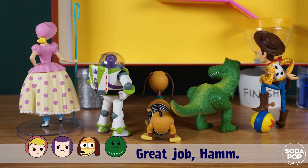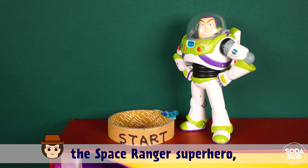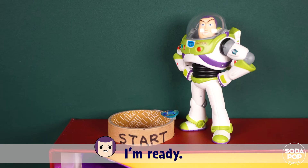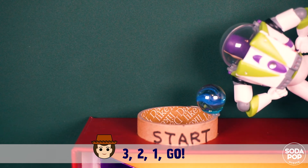Great job, Ham! The next challenger is the space ranger superhero, Buzz Lightyear. Go for it, Buzz! I am ready. Three, two, one, go!